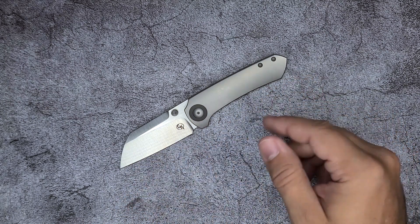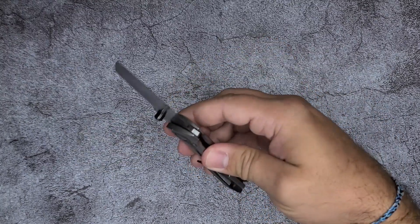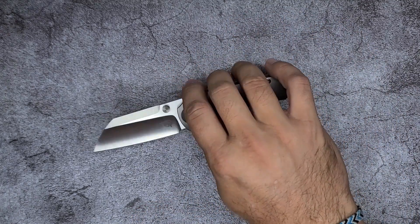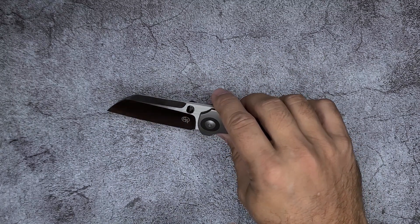To be able to do a design that costs $300, $400, and a lot of people can get it as a high quality piece. So that's what this one is — it's his collaboration with Reate to bring the Maverick to market. So let me show you what we've got here.